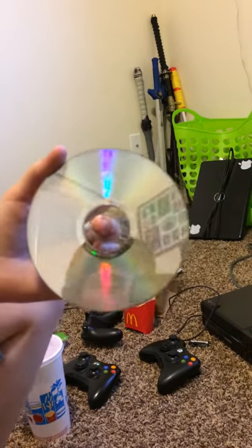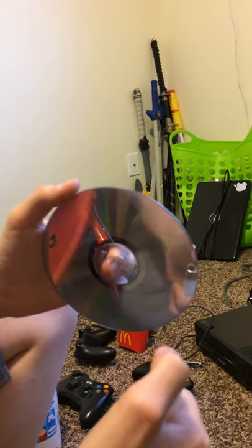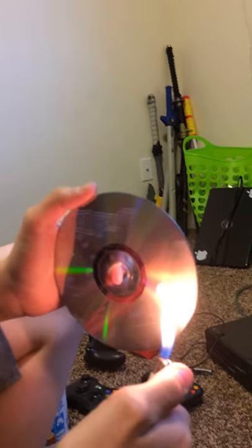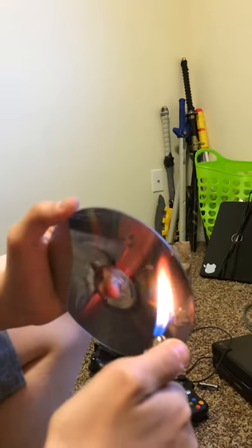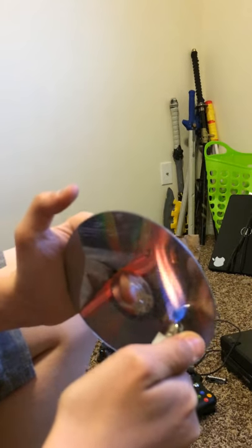What you're gonna need to do is melt the scratches a little bit with the lighter. Just need to melt it in a little bit. Wait for my partner here to do that — alright, and you should be good.